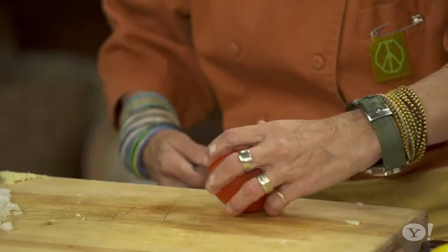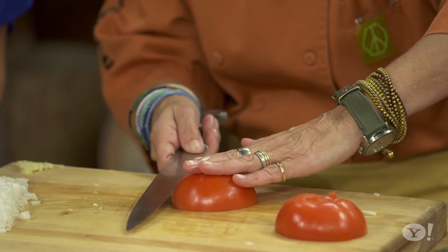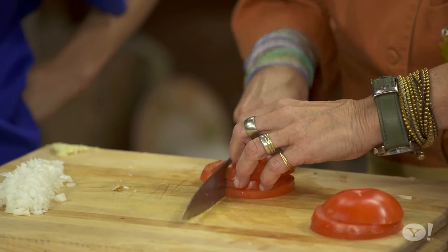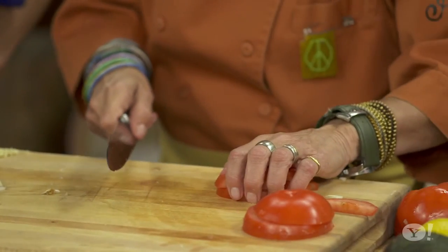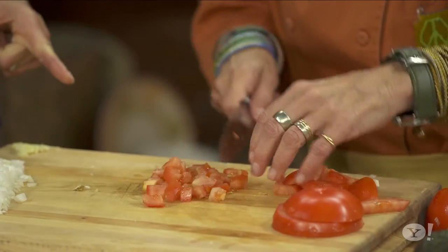I never refrigerate tomatoes, ever. The second you refrigerate tomatoes, it totally changes the texture, the flavor, everything about it. So I just want to take the core out and cut it in half to get a flat side. Now tomatoes — that's where I sometimes use a serrated knife. I thought serrated knives were only for bread. Well, they work for bread, true — but you cut it into strips with your serrated knife, make all those cuts first, then turn everything this way and dice it. You get a nice little dice just like that.